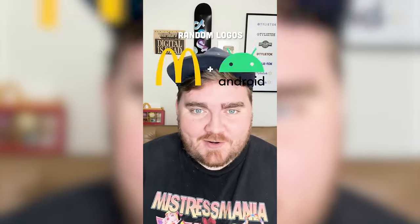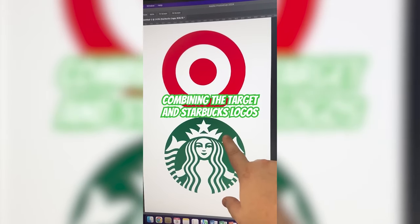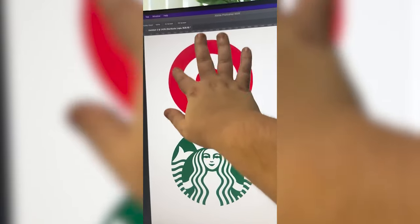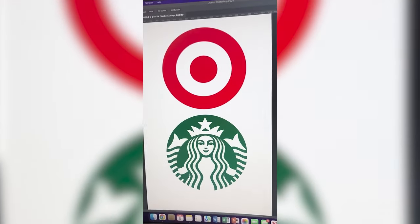Whichever two logos this filter lands on, I'm gonna mash them together. Up first we have Target plus Starbucks. We've got the shapes already — let's figure out what we're gonna do. Since they both are circles, I'm thinking we basically try to fit the Starbucks logo within the Target logo and try to make the outside be a kind of negative and the inside be the reverse. I'll try it, let's go.